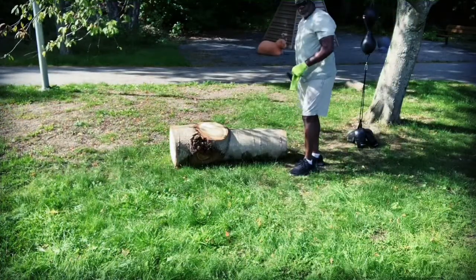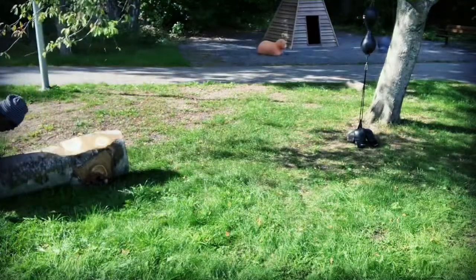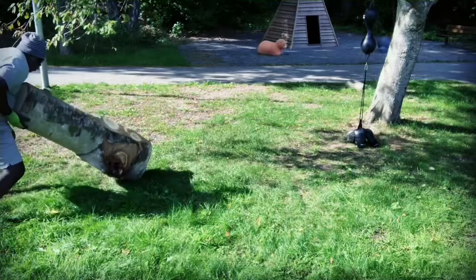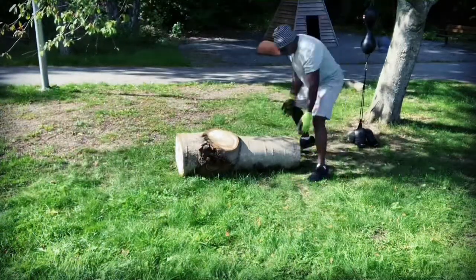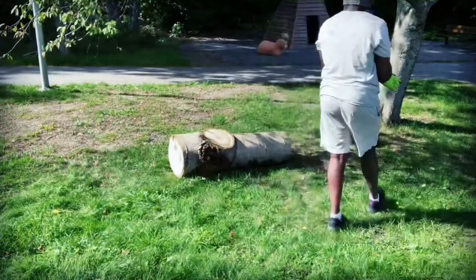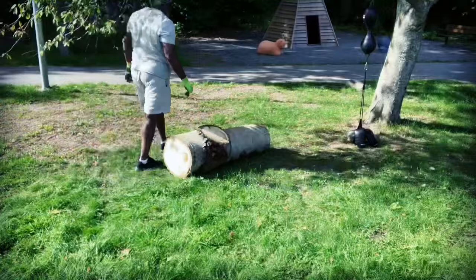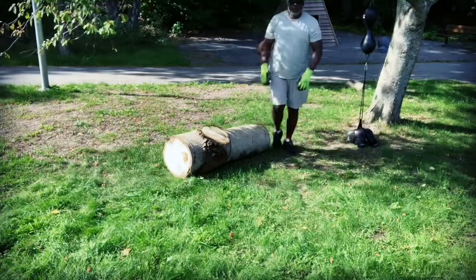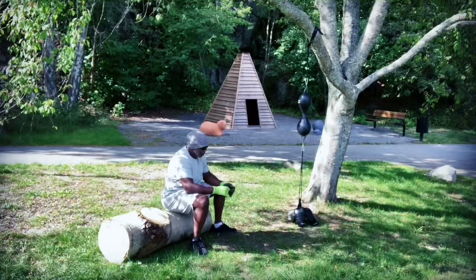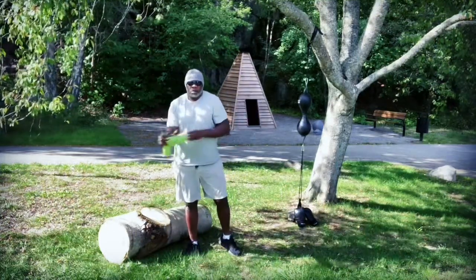I'm going to speed the video up to get to the double-end bag because there's a lot of standing around and hesitation. I'm rather hesitant to lift it but I am getting into my flow - less hesitant and less cautious. I'm figuring out ways to flip it in different directions. I'm still staying away from the heavier side - the other side is actually heavier. I didn't want to struggle on this video. Let me sit down for a little bit before the next part, which is the peanut bag.